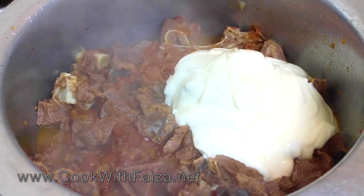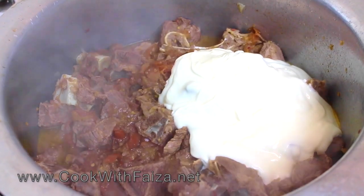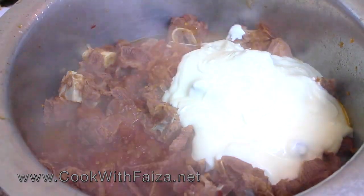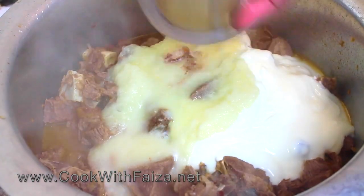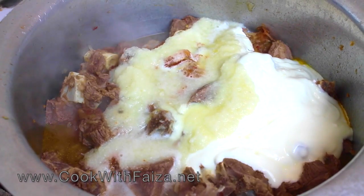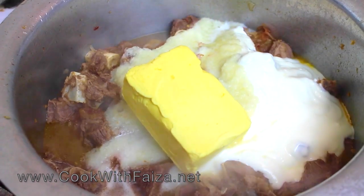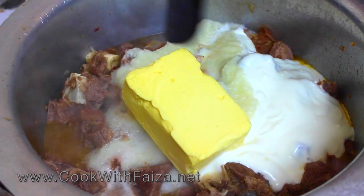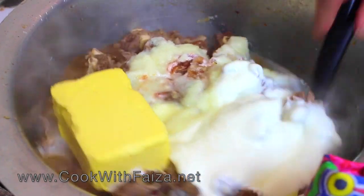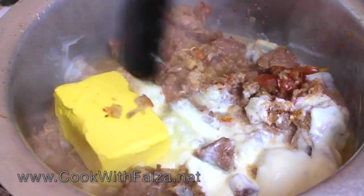The flame will be high. You will add the oil and keep the flame high until the water is completely dry.